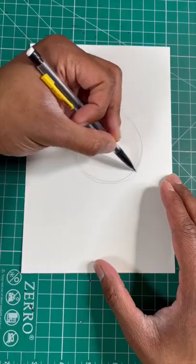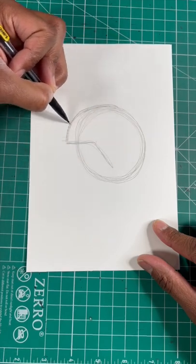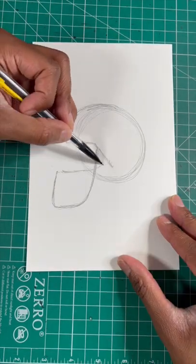Here's the easiest way to draw a football helmet. Step one, let's draw a circle. Now we're gonna draw a line in our circle just like so. Next we can draw a crisscross line for the helmet's mask.